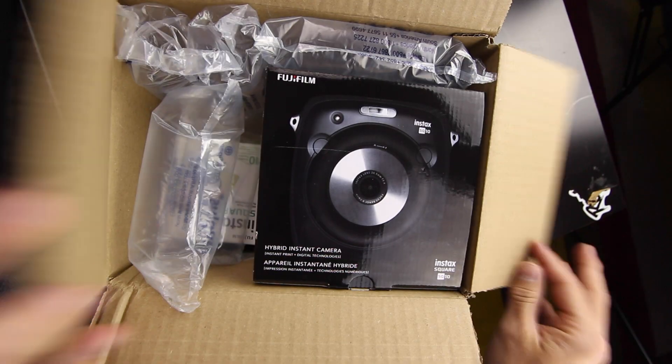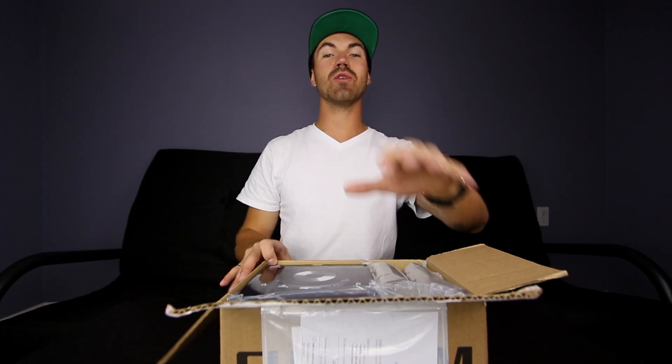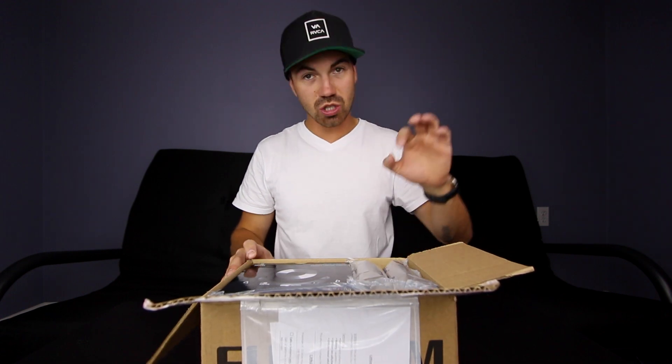What's going on everybody, it's Mark here with another video, and today we have a camera. The good people over at Fuji cameras sent over something for me to test out, something I'm really excited to check out. It's in this box. Today we are taking a look at Fuji Film's Instax SQ10 camera.